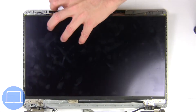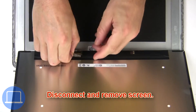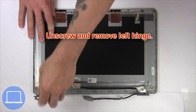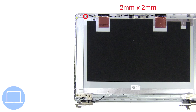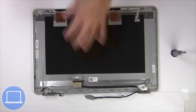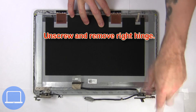Turn over the screen. Then disconnect and remove the screen. Then unscrew and remove the left hinge. Next, unscrew and remove the right hinge.